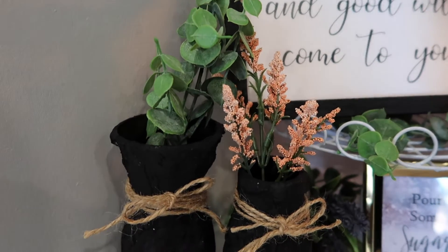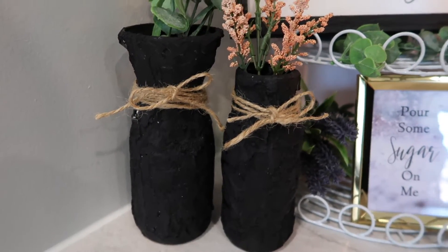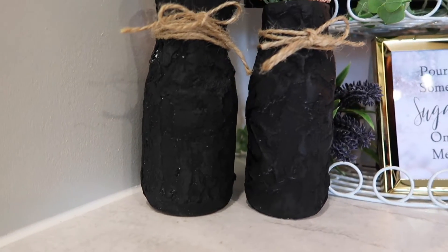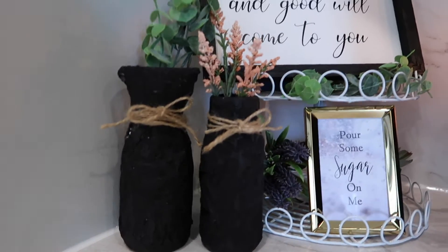Hey guys, so in this video I'm going to be showing you how I made these pottery-inspired little vases. This is a Dollar Tree project so it's not that expensive — most of the things I had on hand.